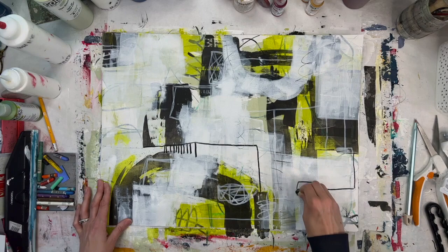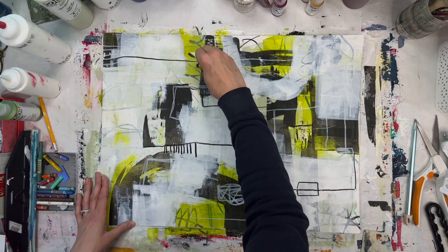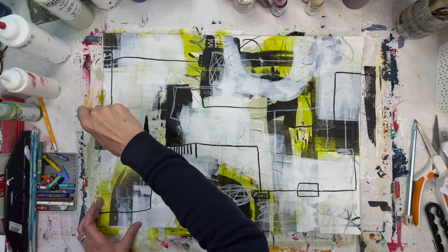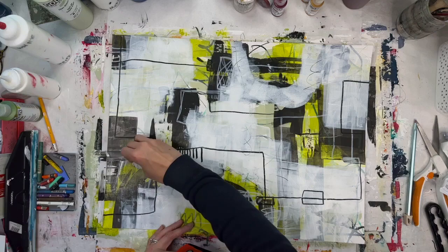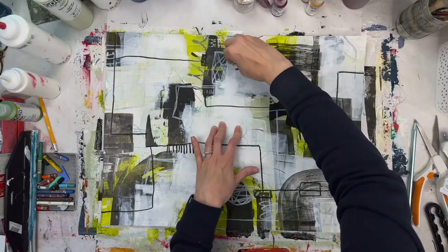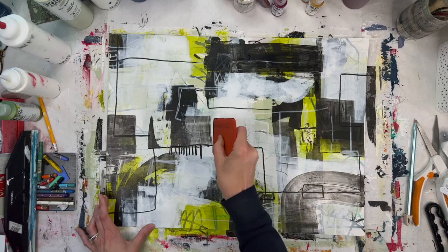My goal was to keep it simple but also to have some detail, so I used the white and black crayons to make some marks. The mark making serves many purposes, but in this case just to kind of move your eye around the paper. Here I'm using a transparent black, just to provide variety against the regular carbon black.